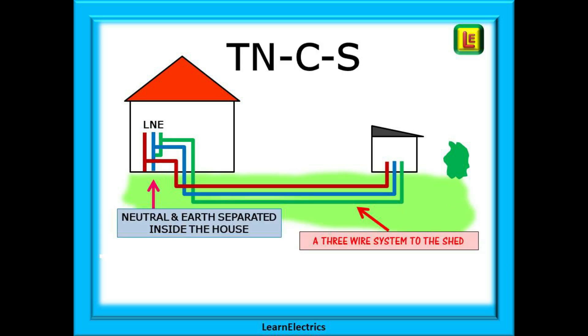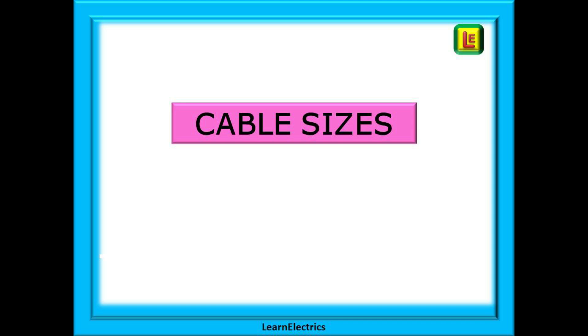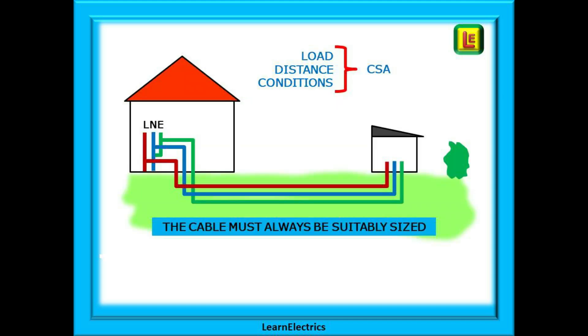TNCS follows the same principle as TNS. Once the combined earth and neutral are separated where they come into the house, they are never recombined. The feed to the shed will be at a three-wire system, the same as TNS. Cable size matters, so let's take a look at that next. Many factors can affect cable size choice. Three important factors are the load that the cable will carry at peak usage times, the distance from the house to the shed and the points of use, and also the installation conditions — is it underground, is it in concrete ducts, etc. The cable must always be suitably sized. We don't want to dig up the garden six months later because the cable is undersized.